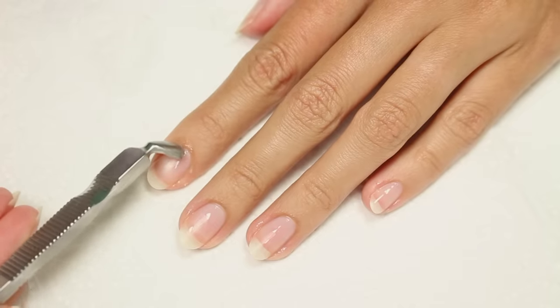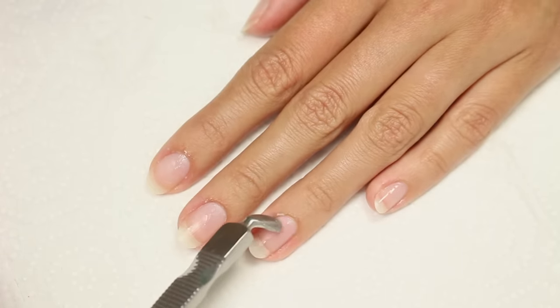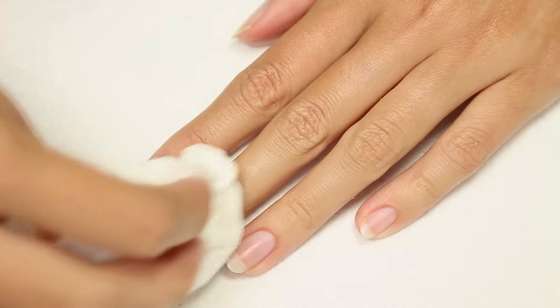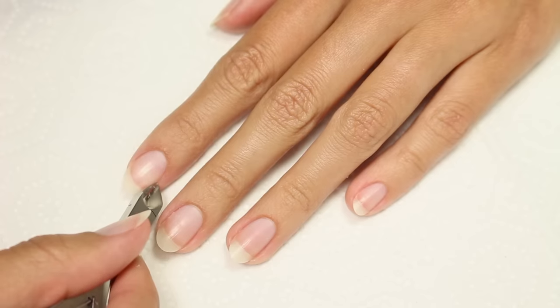I push in a slight circular motion, which helps pull off the dead cuticle skin. For any hangnails, I'll be using some nippers to carefully clip them off.